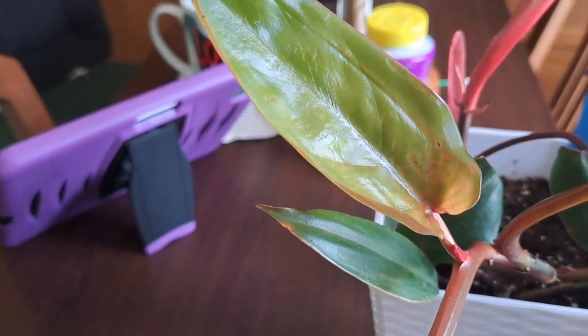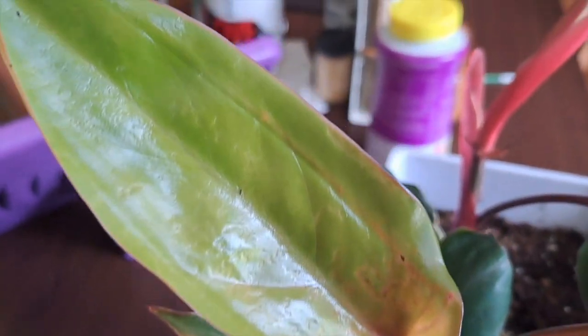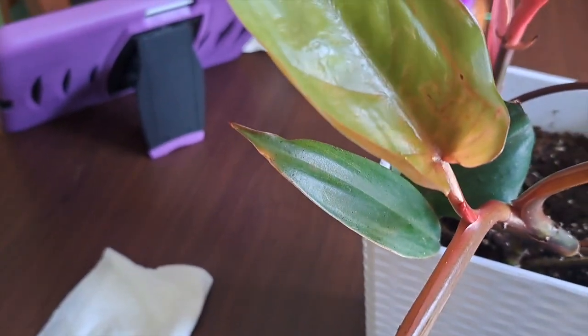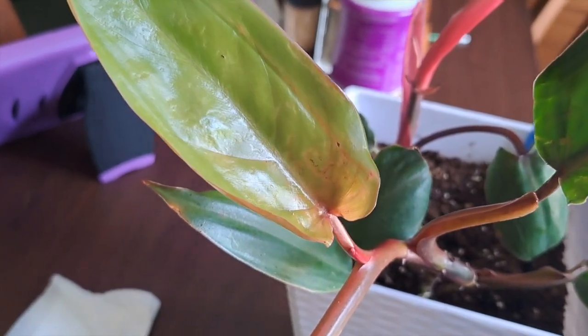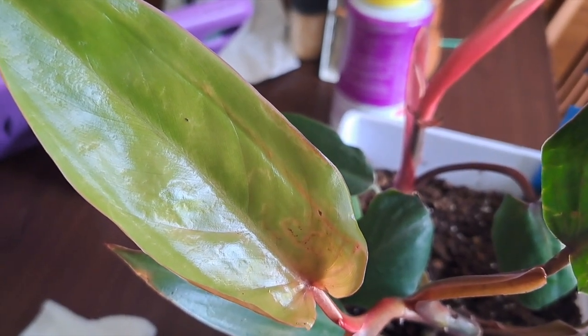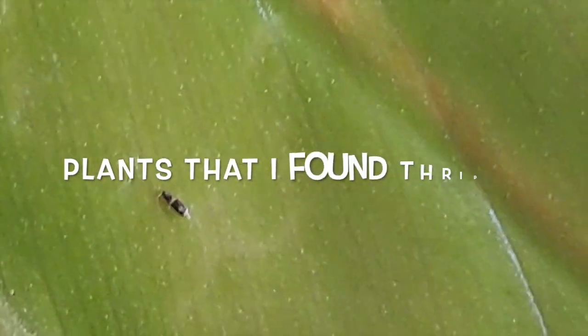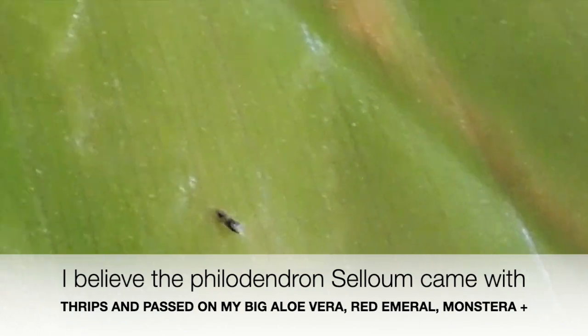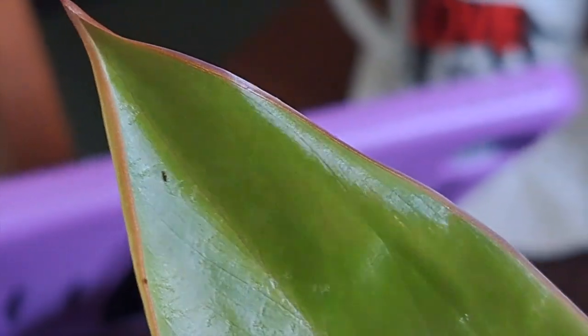I just wanted to share with you not just my happy moments but also my sad and angry moments. Not everything is peachy — there are ups and downs. The one I planted recently is new so it doesn't have anything on it, but this one was already here and I never paid attention to it. I just hope the thrips aren't spreading to my other plants.